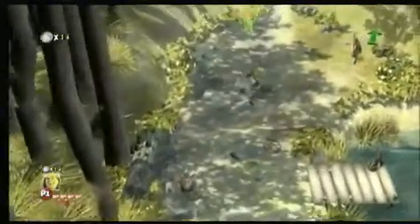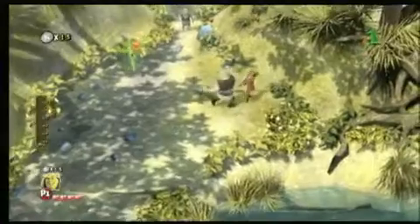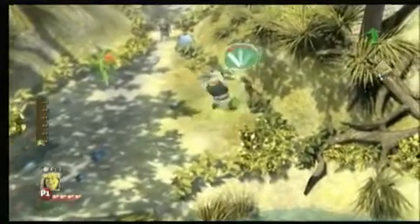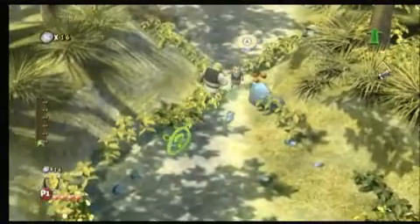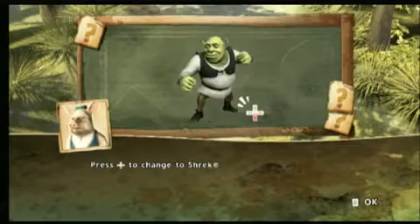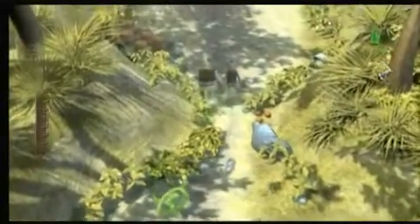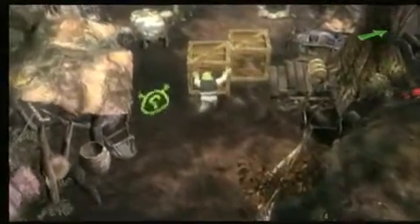Fortunately for those of you with children pestering you to buy this game, rest assured Shrek is better on Wii than he is on the silver screen. Though that's not really saying much. Shrek Forever After is the awful fourth movie in the awful film franchise — I think it's supposed to be the last one. We should be so lucky.